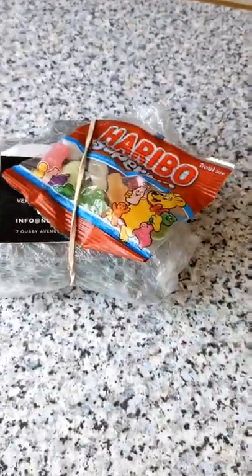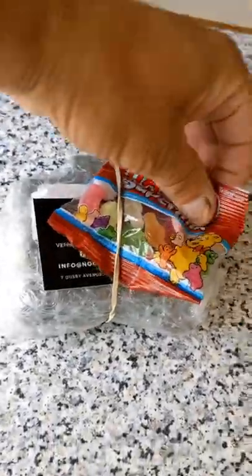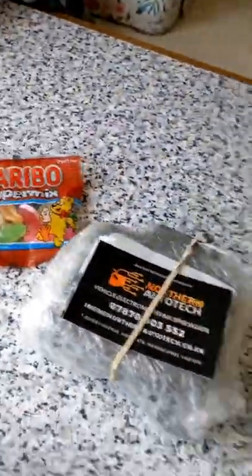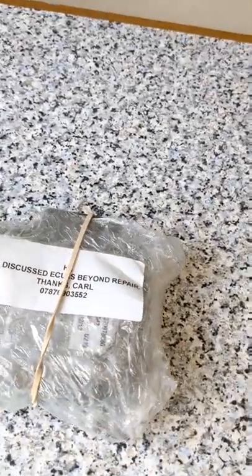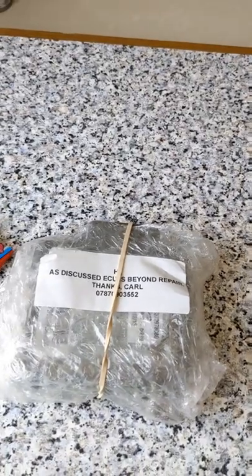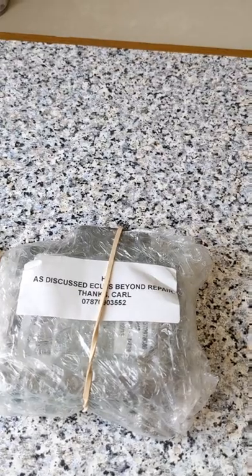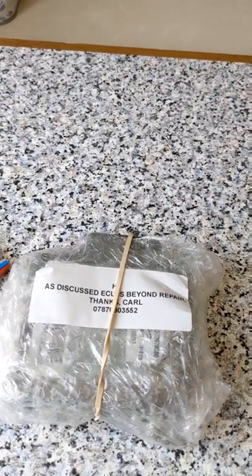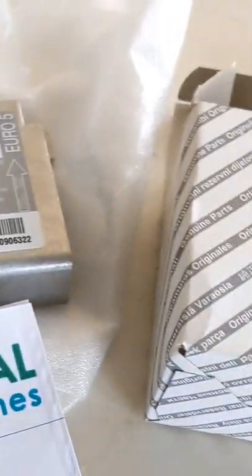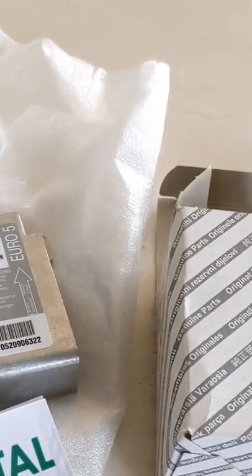Bad news — got a message from Carl at Northern Auto Tech saying he couldn't repair it and has sent it back. I got some free Haribo but it's a shame. It's beyond repair, so we'll have to look for a new one. He's recommended Coastal Motorhomes, and my son who does camper van conversions — Northern Conversions — also recommends them. Two days later I've got my new ECU, £269 out of pocket.